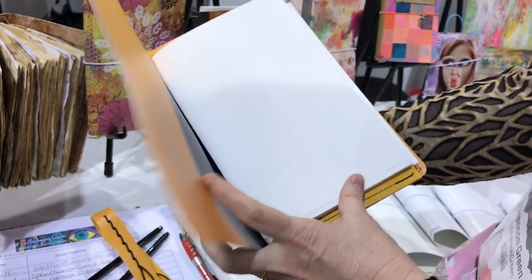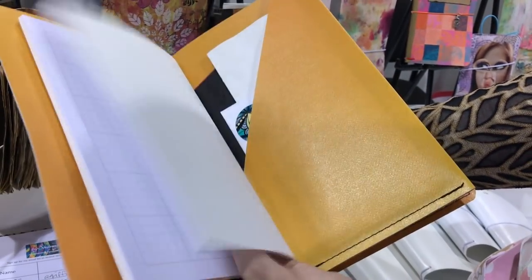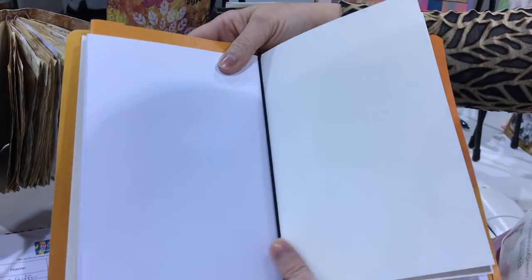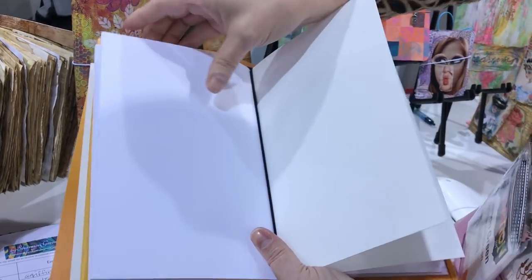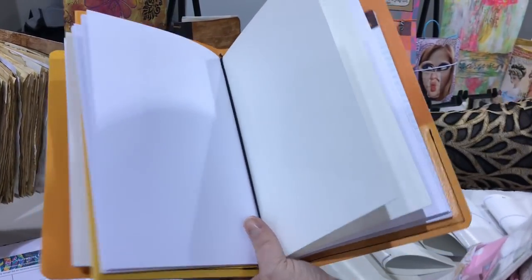We also make the inserts. We have a pocket insert, a grid insert, and a plain blank insert. I'm a little bit of a paper snob, so these are heavy text-weight paper — really yummy. So you can art on it or write on it.